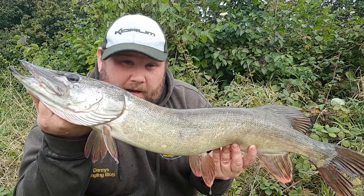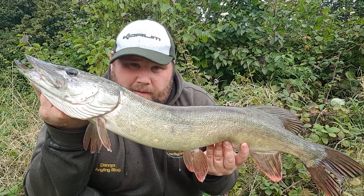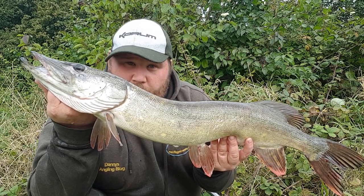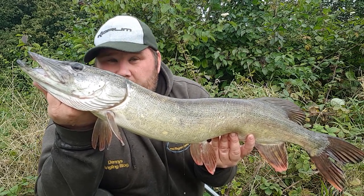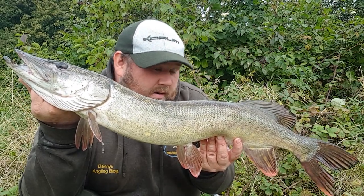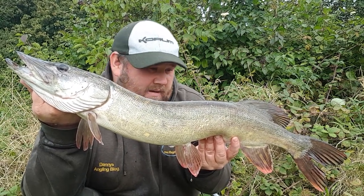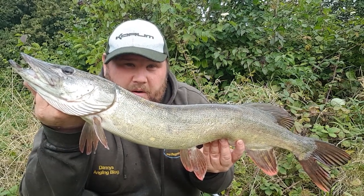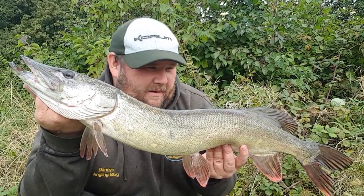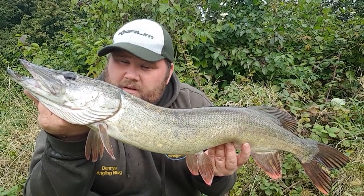It went quiet for an hour so decided to move spots, and within 15 minutes the roach dead bait has moved off with this lovely pike. Three pike and a drop run on the first session - more than made up for it. About an hour of the session left and hopefully we might pick up one more. But just seeing that float move off is what it's all about and this morning we've done that. A lovely fish - let's get it straight back.